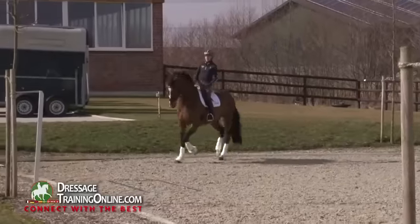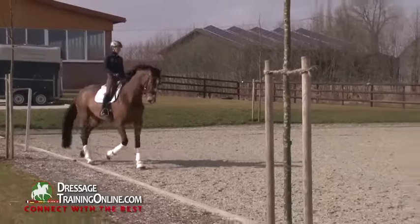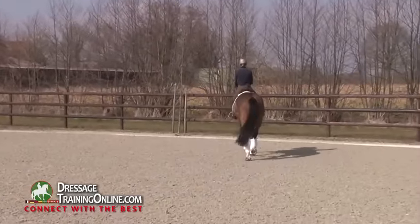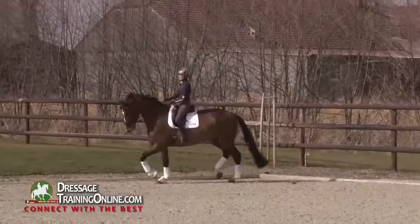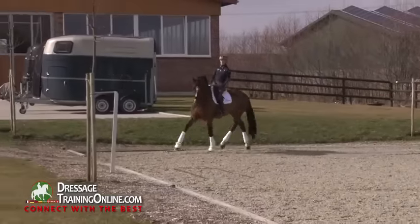And again a little half-halt, to react on my aids. Then I always feel the horse reacts on very light and easy aids. And I can do the half pass.